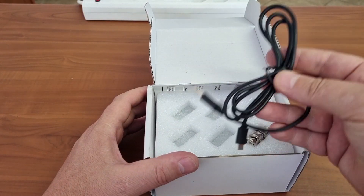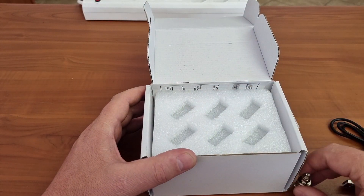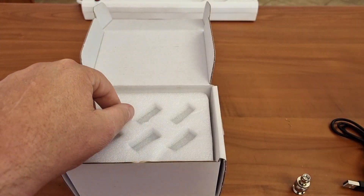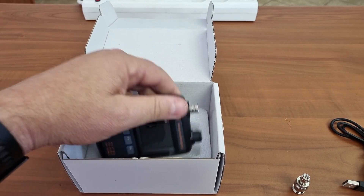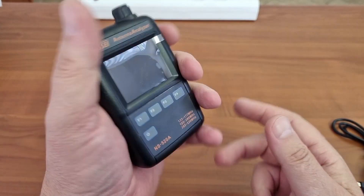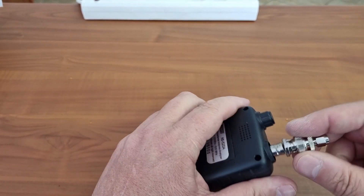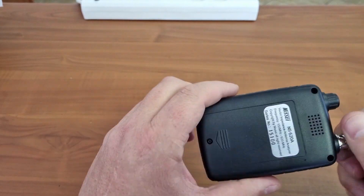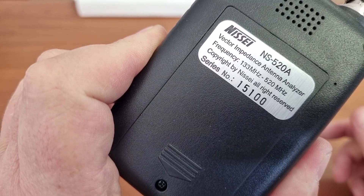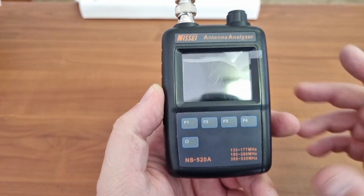In the box, you have the rechargeable cable. There is space for some adapters — this is my own adapter, it didn't come with the device. There is, of course, the booklet. And what we have here is the actual little instrument. What I do like about the instrument is it is a nice size, it fits in your hand quite neatly. I'm just going to fit this — it has a built-in battery, as you can see. I can't remember what the size of the battery was, but it is ample to do a range of tests.